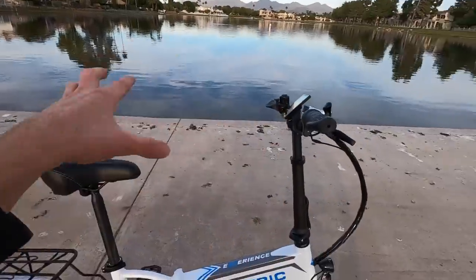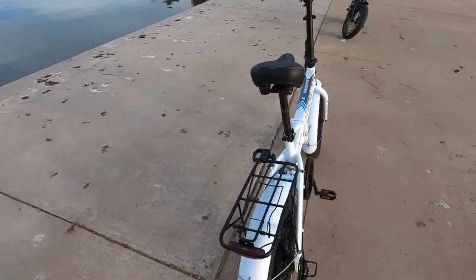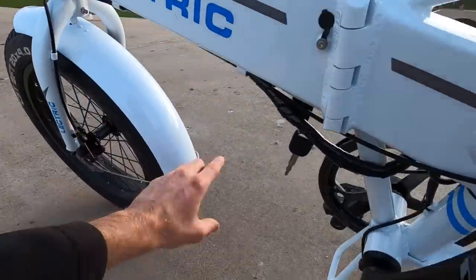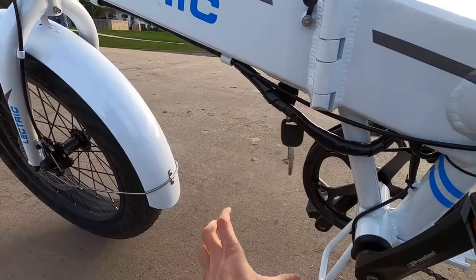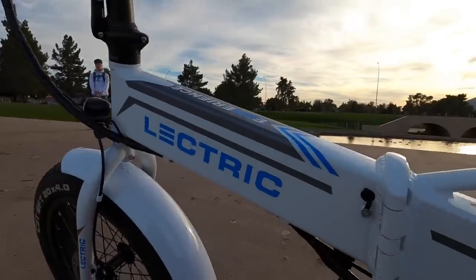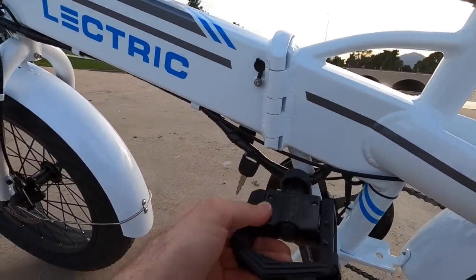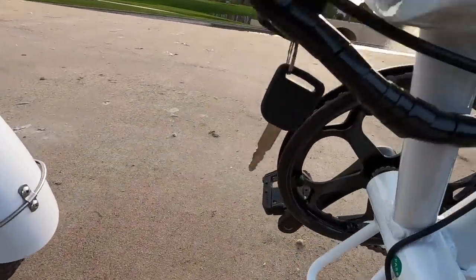Some trade-offs: the seat interface, some non-name-brand components, but you do get the fenders and rack included, albeit with some extra weight since they're steel. The fender length protects against water getting up into components, draining it down. These e-bikes are now pretty highly water resistant. The charge port is relatively high and clear of the crank arm. Overall they're doing a pretty good job.